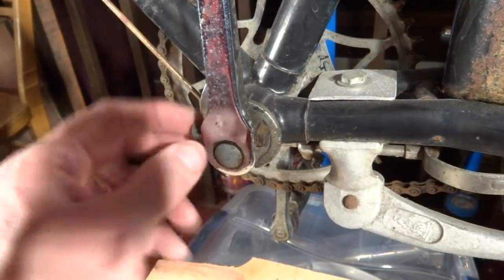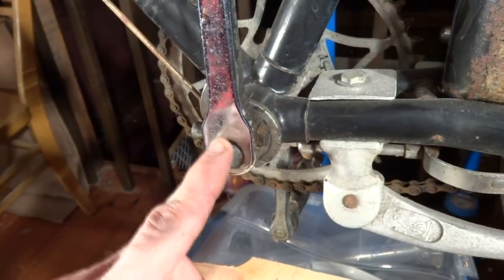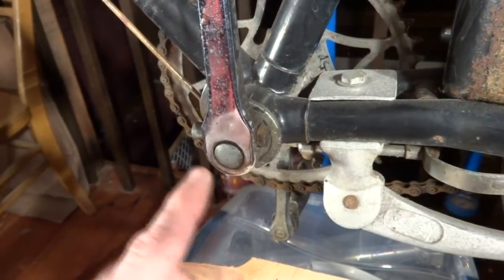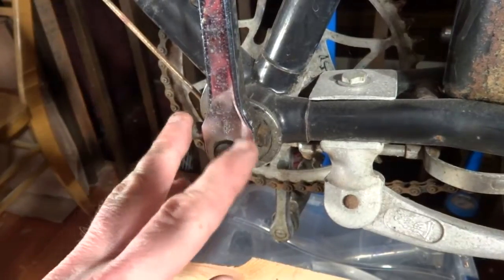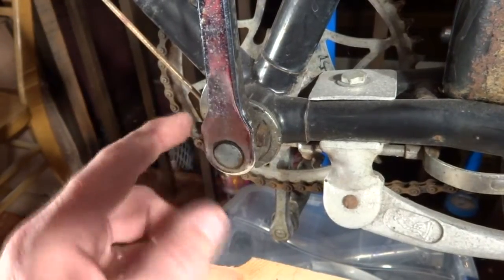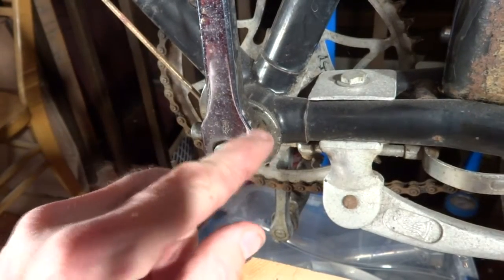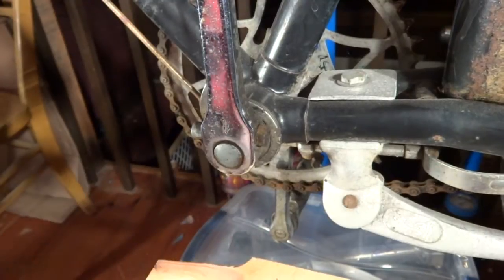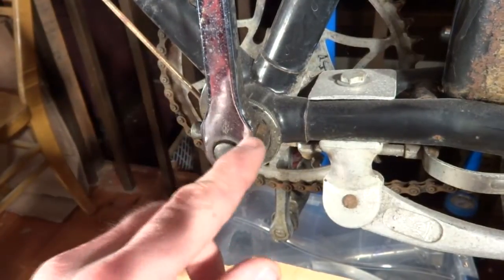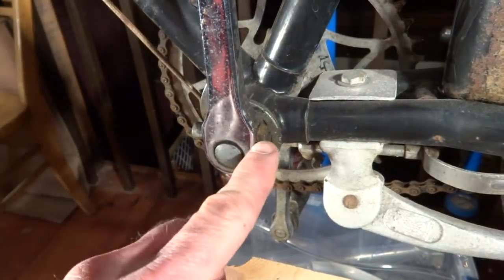I'm going to show you how to remove a cotter pin from an old-style crank. This is a 1969 Raleigh bike, so this bike is about 45 years old, and as far as I know, this pin has never been removed. I've attempted to remove it a couple times, just a little bit, and it's pretty stuck in there. So I'm going to show you how to remove a very hard-to-remove cotter pin.